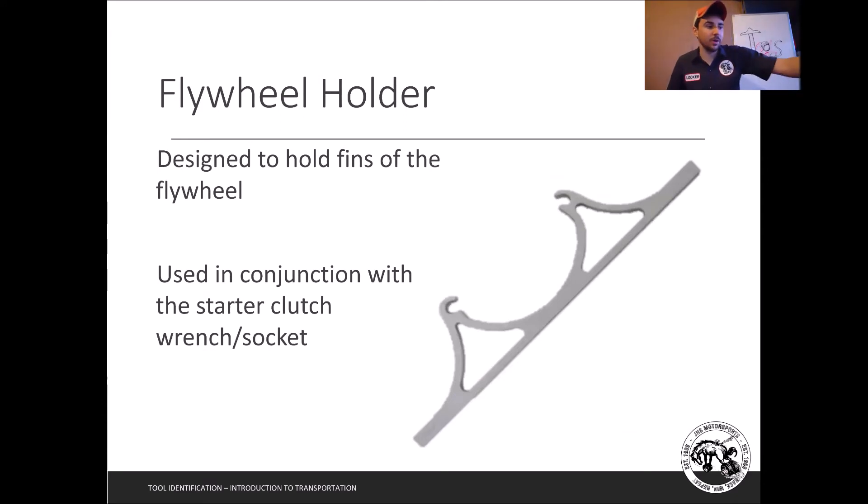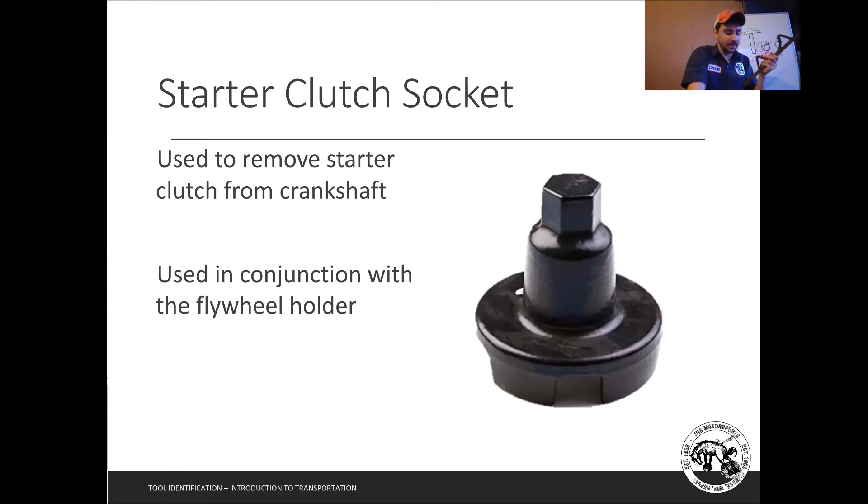Next is the flywheel holder. This is designed to hold the fins on the flywheel and works in conjunction with the starter clutch socket. The starter clutch has the most torque of any bolt in your engine and there's no good way to hold on to it — no big flat sides, no allens. So you have to hold the flywheel and break it loose. I'll show you more about that either this semester or next.